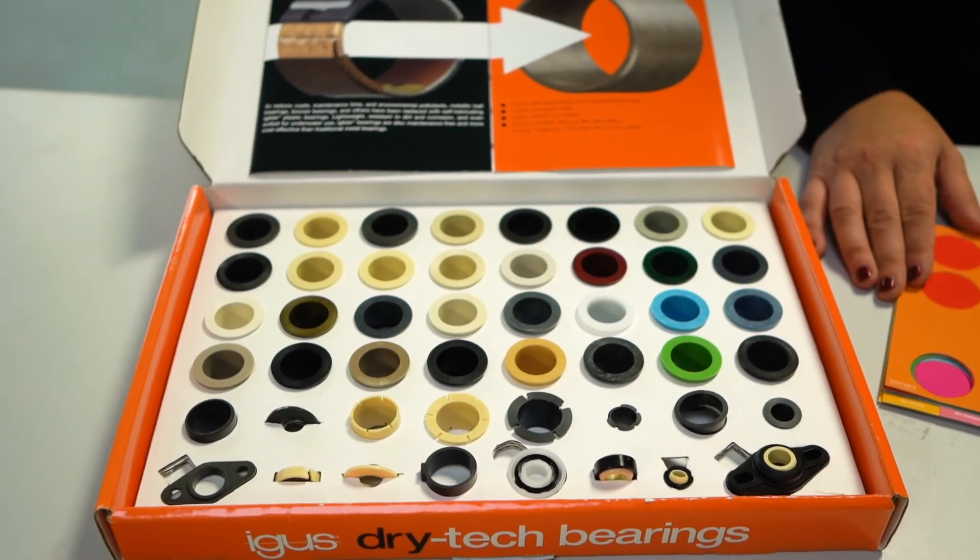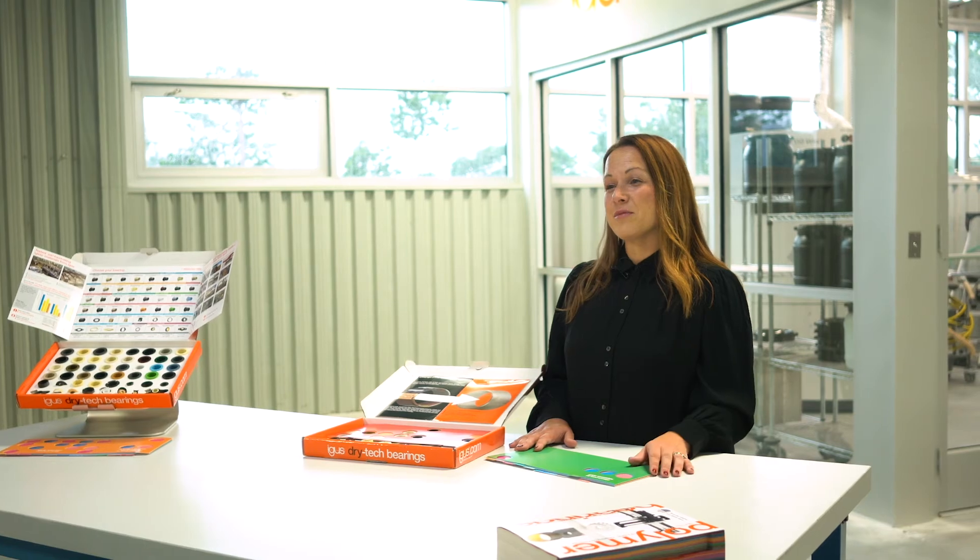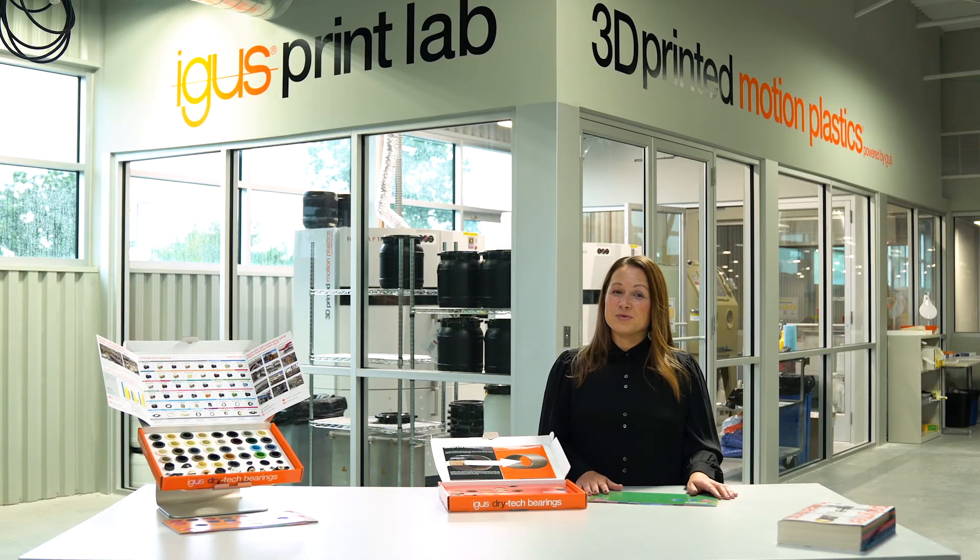In addition to our bearings box, we also have a wide variety of other sample boxes available. We're happy to provide you with working samples, and we can display all of these on our new Aigus sample corners for your facility.